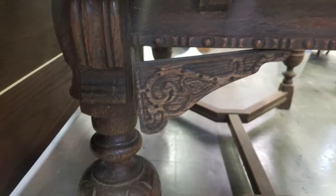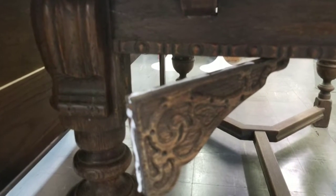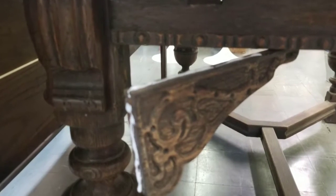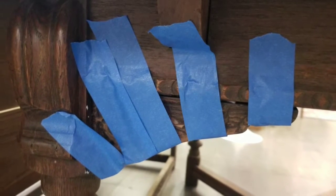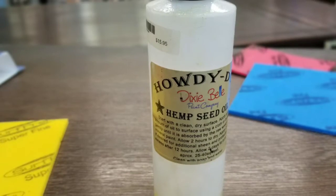On further inspection I see that I have a loose brace underneath — it's actually just a decorative little corbel. So I used wood glue again and taped it up very firmly to get that to stay in place.